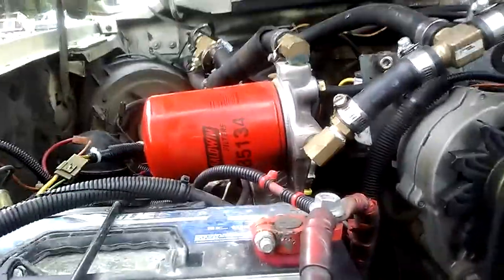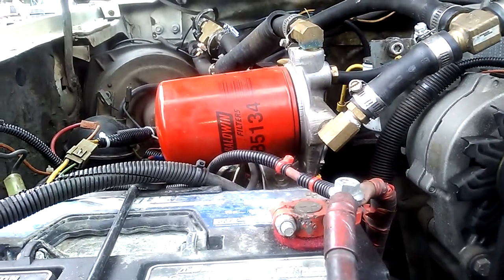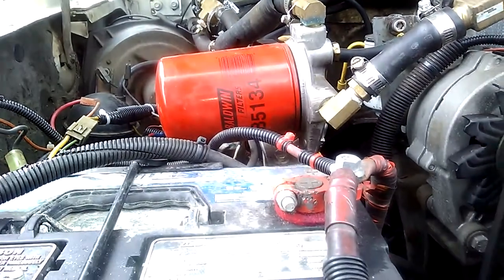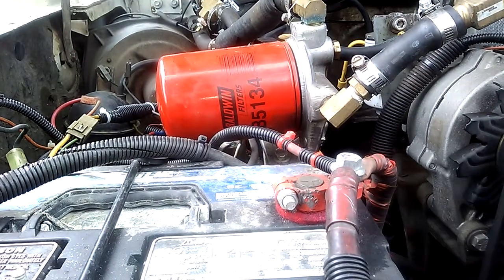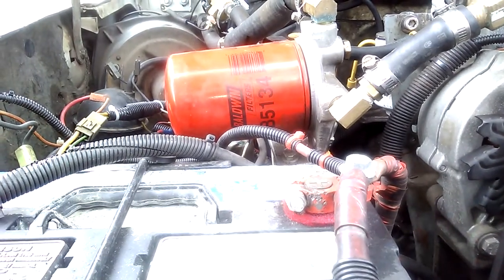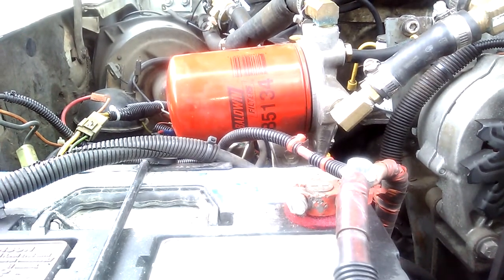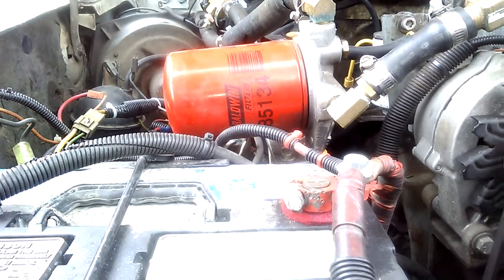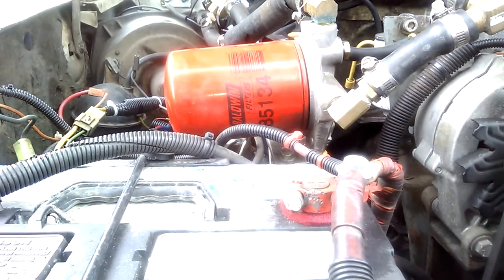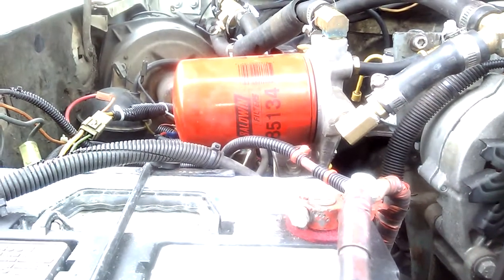If you have a 7.3, I highly recommend at least a coolant additive, or a pre-charged coolant with the additive already pre-mixed in. It's primarily for IDIs — the Power Strokes and other newer diesels didn't typically have the problem, but a coolant additive isn't necessarily a bad thing for a newer diesel either. On the older 6.9s, they didn't typically have this problem because they had thicker cylinder walls. And I think that's about it — short and simple. Have a good one.